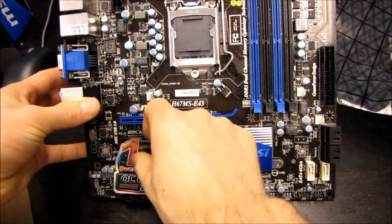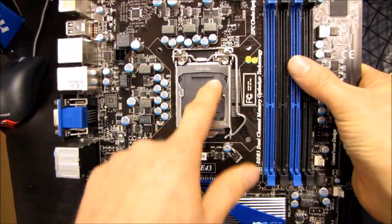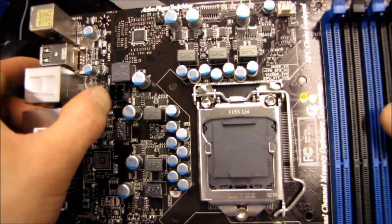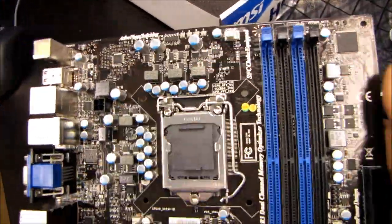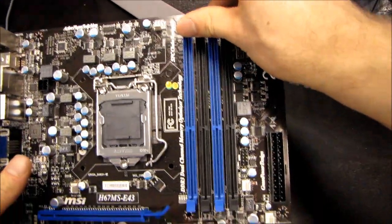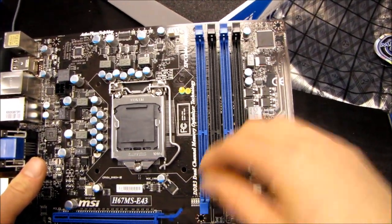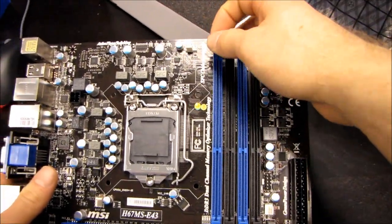Let's take this sticker off and start with the CPU socket in the center of the board. There's your LGA1155 socket, supporting all the latest second-generation Intel Core i-series processors. Here we've got our 4-pin power connector in its almost ideal location on the top left — I wouldn't mind seeing it a little bit further up. Here we've got our CPU fan header. We've got dual-channel DDR3 support with clips on both sides.